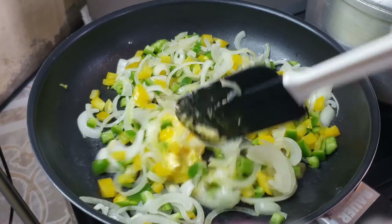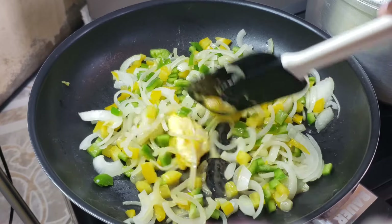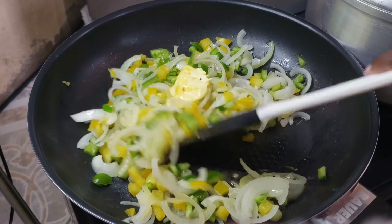Then you're gonna go ahead and add some margarine or butter — you can use salted or unsalted butter. Sauté that and let the butter melt.